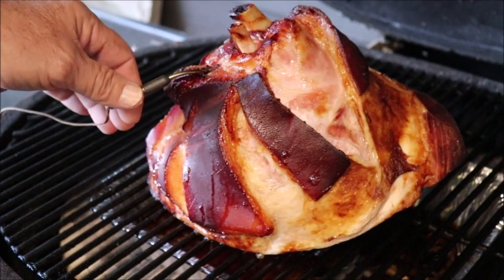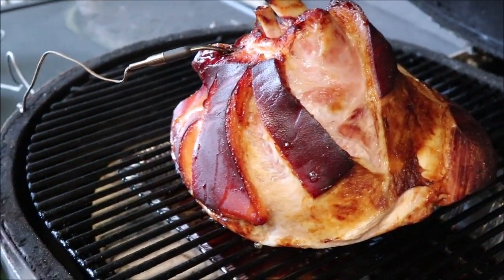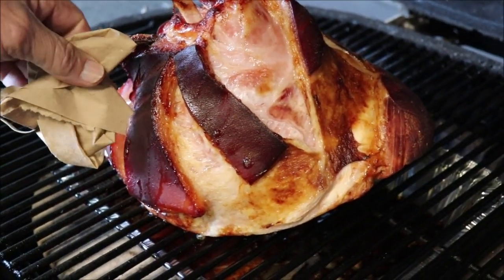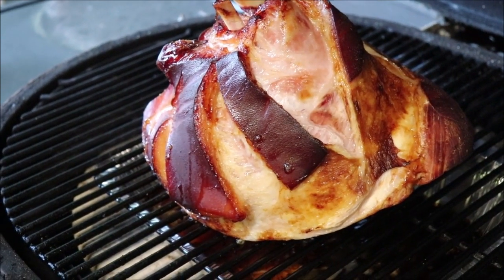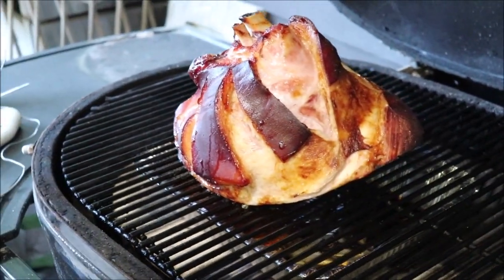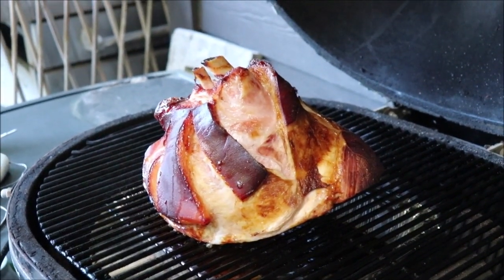It's been slow smoking for about four hours, so we're going to take it off and bring it in the house and slice it up. Troy did it to an internal temperature of 168 — it was already cooked, it just had to heat, so we just smoked it some more. All right, we're going to take it in the house and I'll show you.